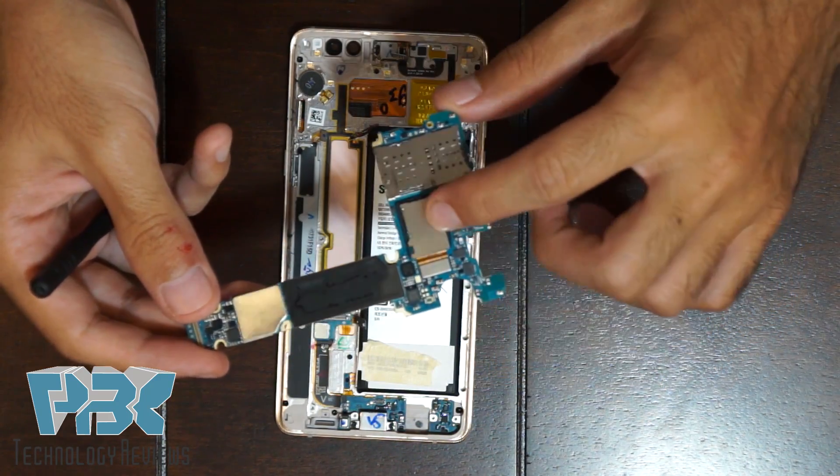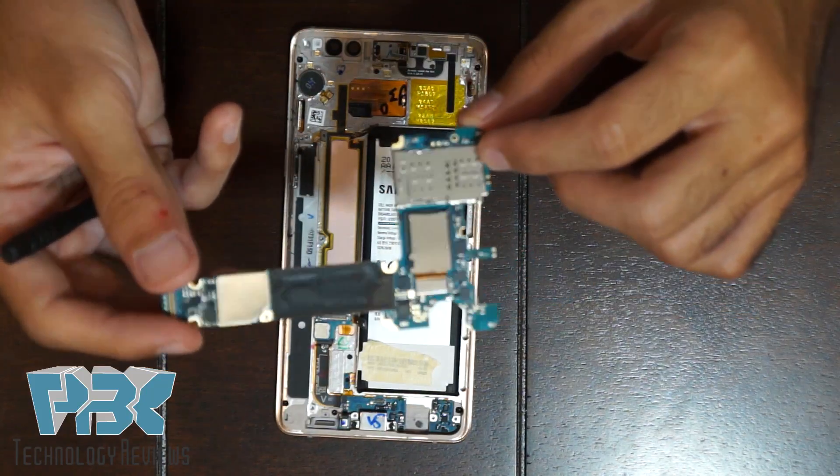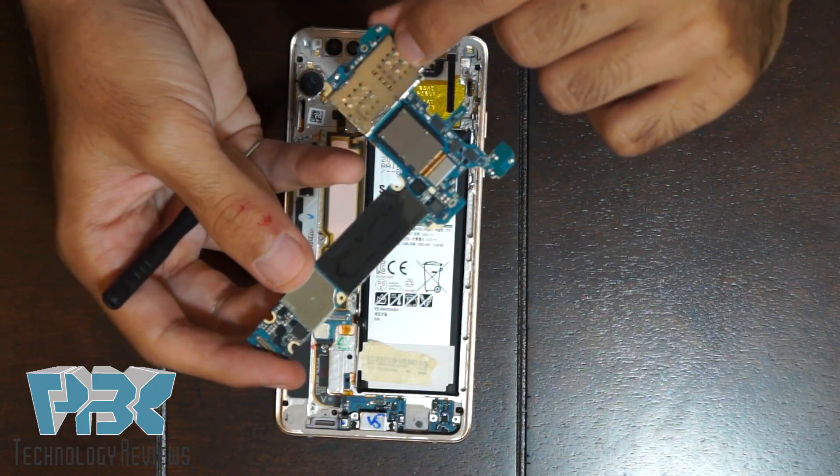Your main camera is attached on the back side of the board. And here's your micro SD and SIM card reader.